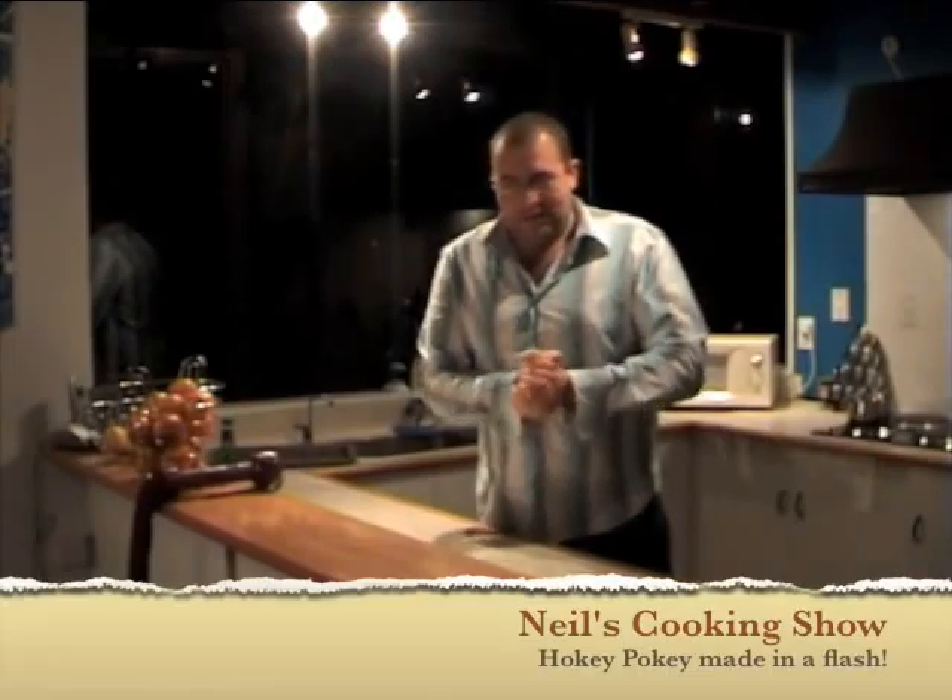Hello and welcome to Neil's cooking show. Today we're going to be making something very easy, very sweet and very quick to make. It's called Hokey Pokey, which more commonly in the Northern Hemisphere is known as honeycomb. Really straightforward — should take about 15 minutes.